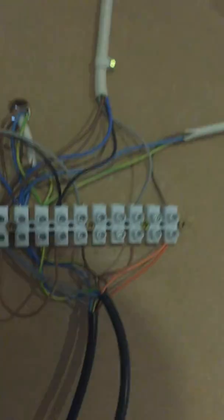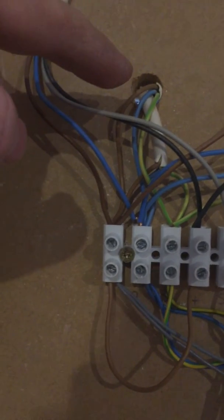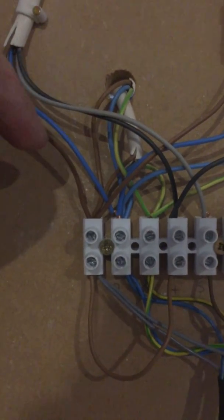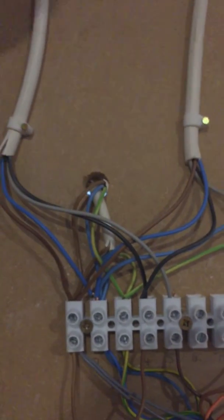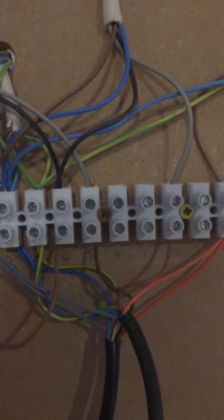So what have we done here — how have we wired this? Turning the lights off to explain: we've got mains live in, we've got permanent lives going to the stats, and then all the neutrals and earths. On the zone valves here we've got a gray wire — usually people would think it would be the brown wire, but the gray wire is your permanent feed for a 240-volt system.